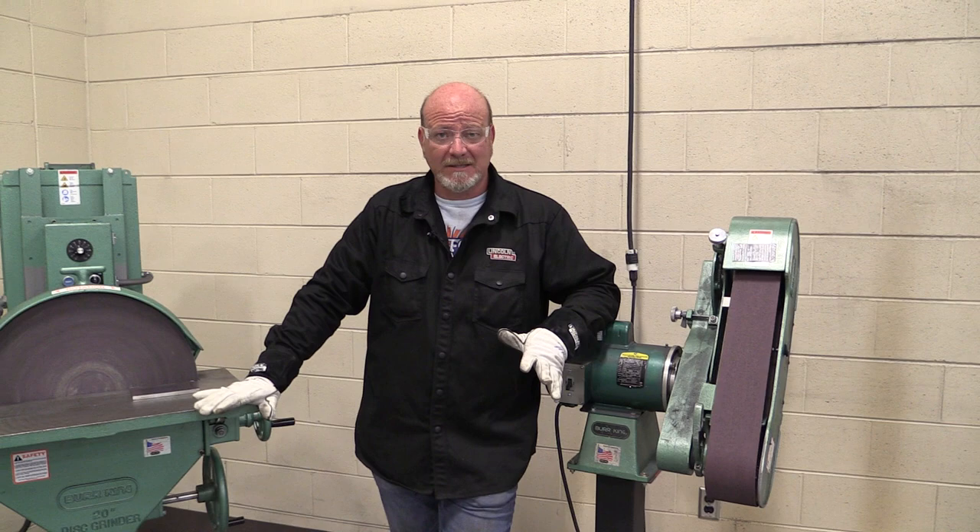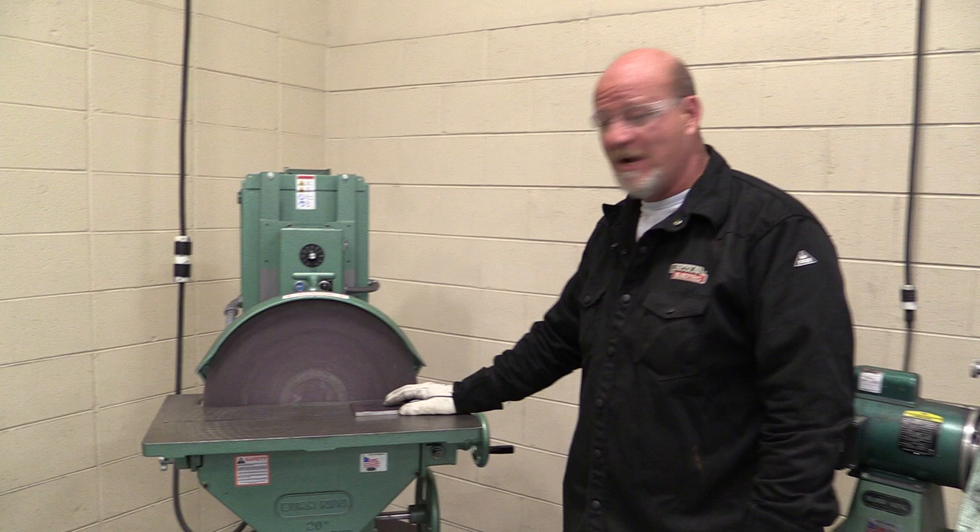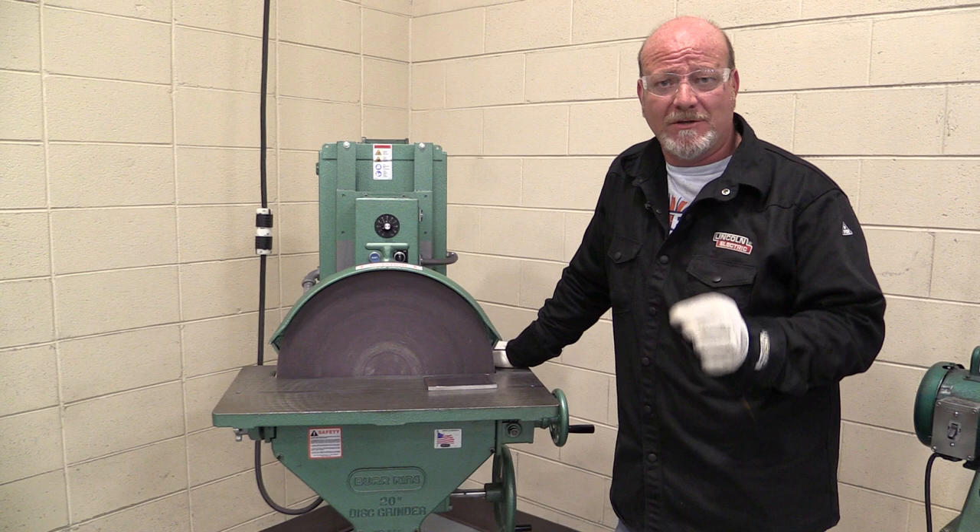We are in the corner of the fab lab where you're going to be doing lots of grinding and sanding on your materials. We've already done two videos that you should have watched on the belt sanders. Now we are going to move to the big wicked pedestal sanders.